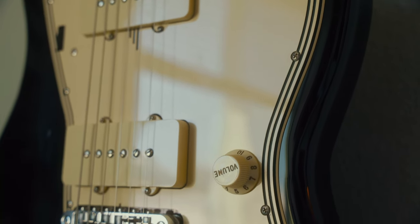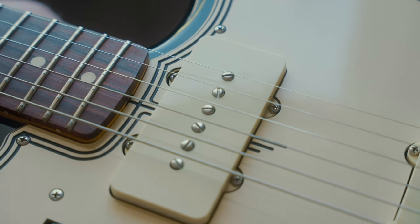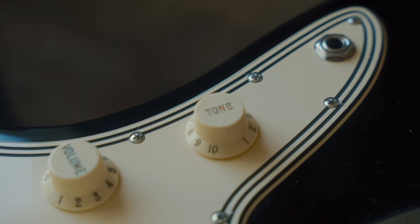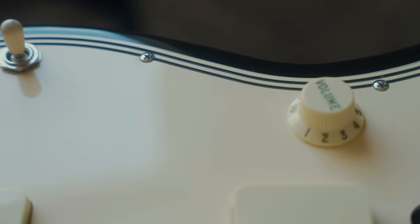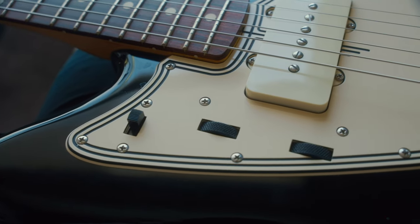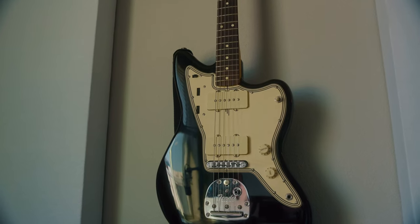The pickguard arrived in just a couple of weeks and it fit like butter. It looks great and it came in a nice protective box — I didn't get a picture of it, I'm sorry — but it was packaged in like three layers of protection. Honestly, now I want to buy more of these.